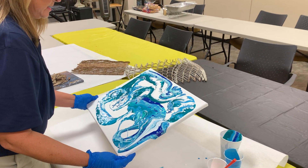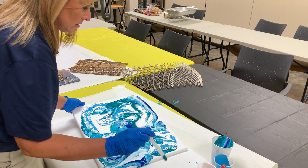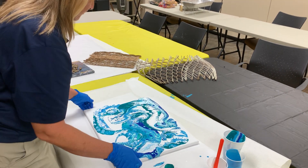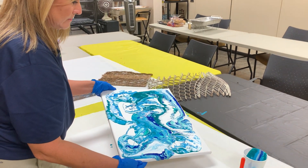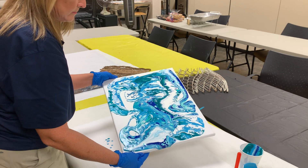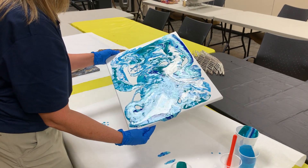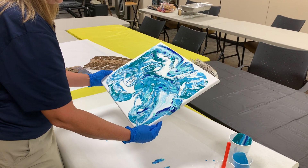I mixed these paints up about an hour ago and I'm seeing where some of the acrylic was drying — there's a little lump right here and I'm going to get it out. Acrylic paint will dry on you so fast. Back to blending. Patience is the key with this, and not mixing it too much, because sometimes the colors will just create mud. I don't think these colors would create mud though — they are blending very nicely.